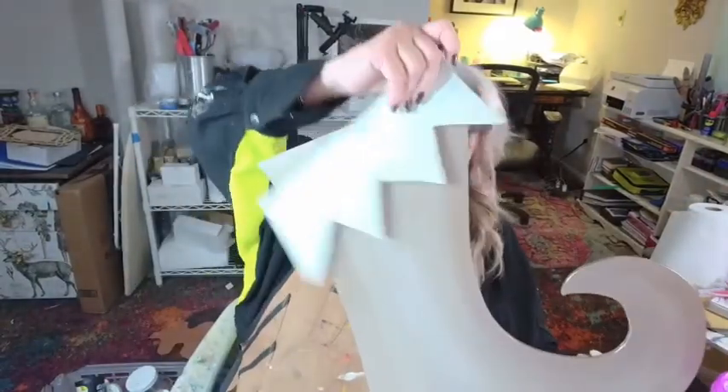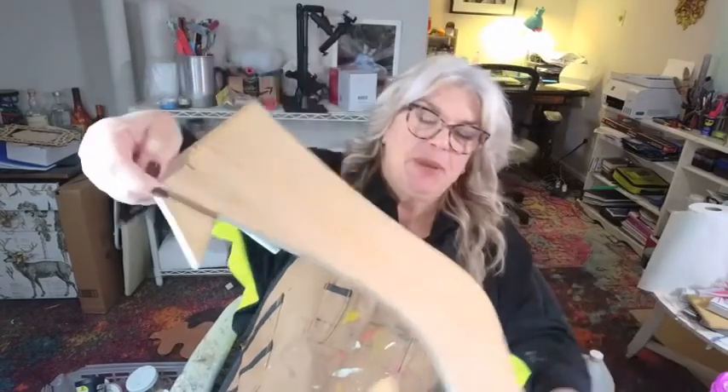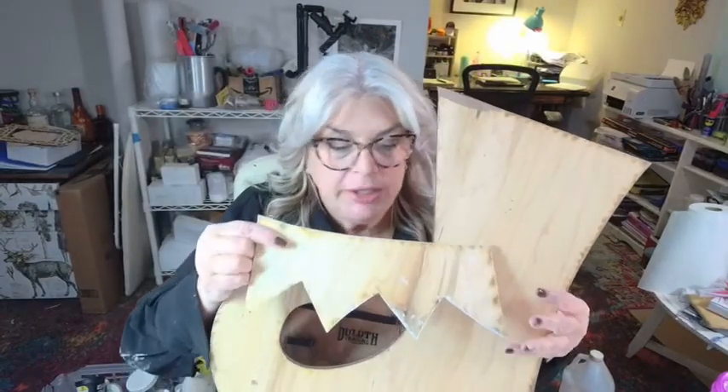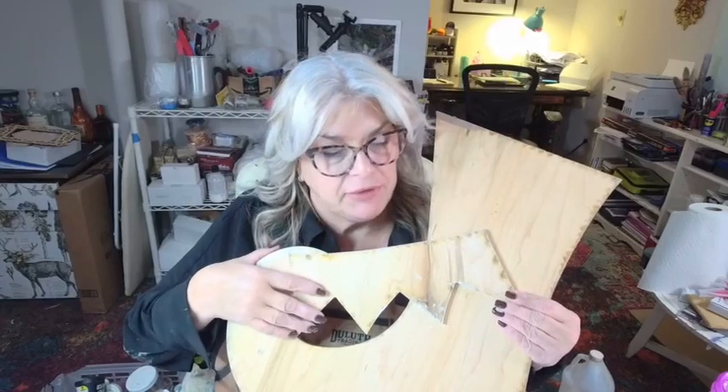Today we're gonna work on one of our wooden Christmas stocking cutouts. As you can see this side is painted, but this is what they look like on the back — they come raw wood, laser-cut, so you might have some of those little marks from the laser cutting.